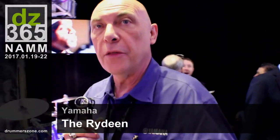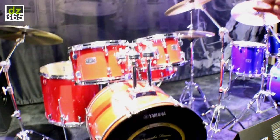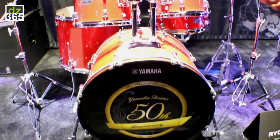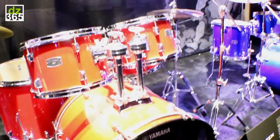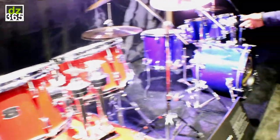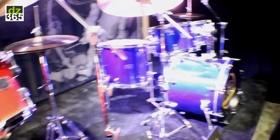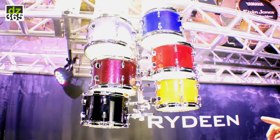Also new for us this year is we're bringing back the Rydine kit. We have an entry-level drum kit in two configurations: the 22, 10, 12, 16 with the matching snare drum, and the 20, 10, 12, 14 with the matching snare drum. They're available in six finishes, so we have anything from wild to mild depending on your musical taste or your age.